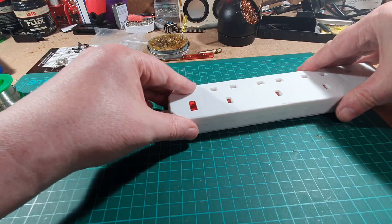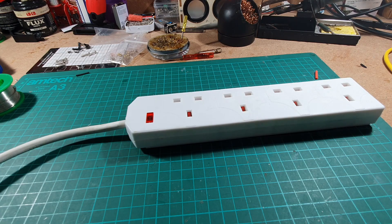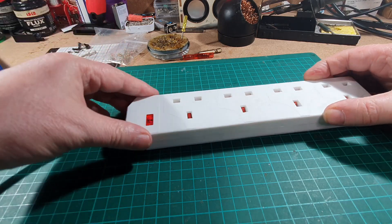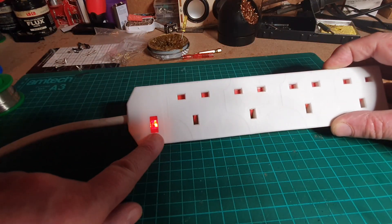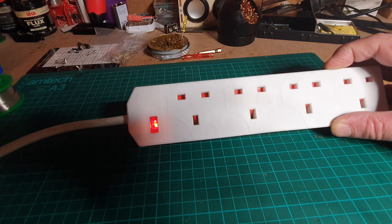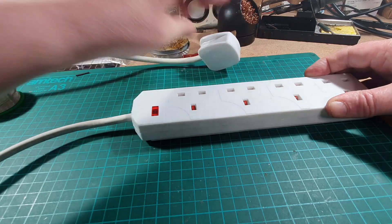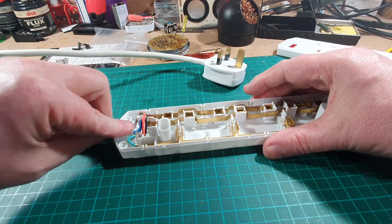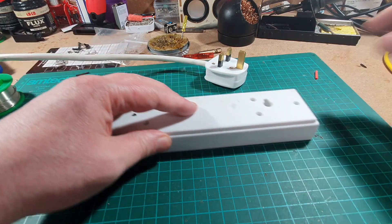I'm not going to switch it on without the cover on, so I'm just going to curve it over. Right, fingers crossed. If you hear a big bang... Right, lights are going off, and you can see the neon light is now on there, look. Lights are coming back on - watch your eyes. That's it, lights are on. So let me unplug that. Better just double check to make sure that the clip holder's in place. It is.